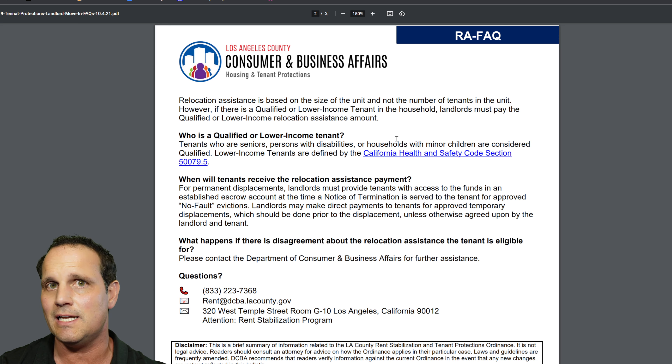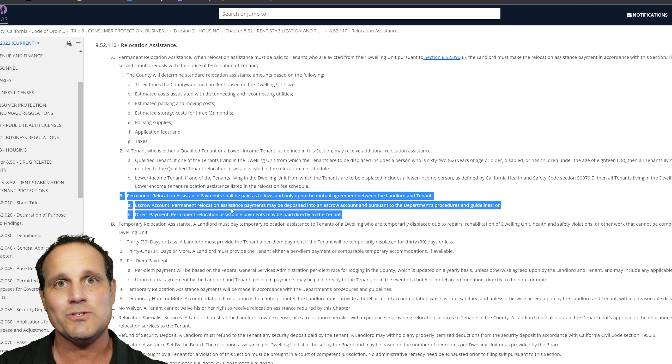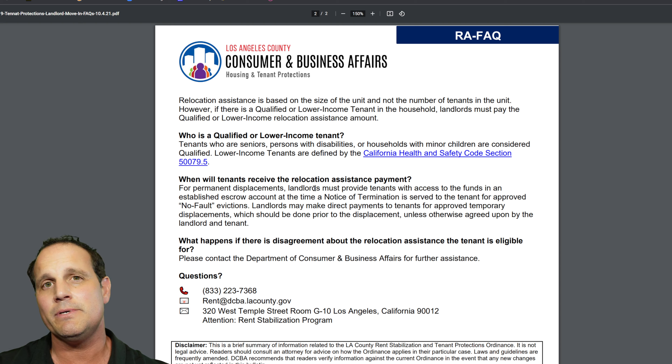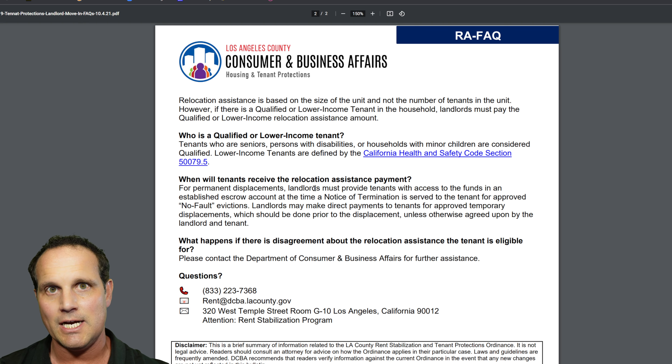When do you pay the relocation assistance? It's not like cash for keys where you could wait until the last day. You actually have two options per the civil code: use an escrow account or give a direct payment. And it needs to happen when you deliver the 60-day notice. So another duck to get in a row is to open that escrow account and deposit the money, or write a check for the amount. You'll deliver that with the 60-day notice — ideally via a process server who can drop off the notice, the payment, and provide proof that it was all delivered at the same time.